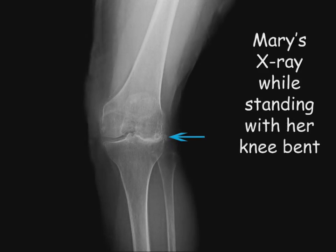Mary tried multiple conservative measures before considering knee replacement. These included the use of a brace, injections, and therapy.